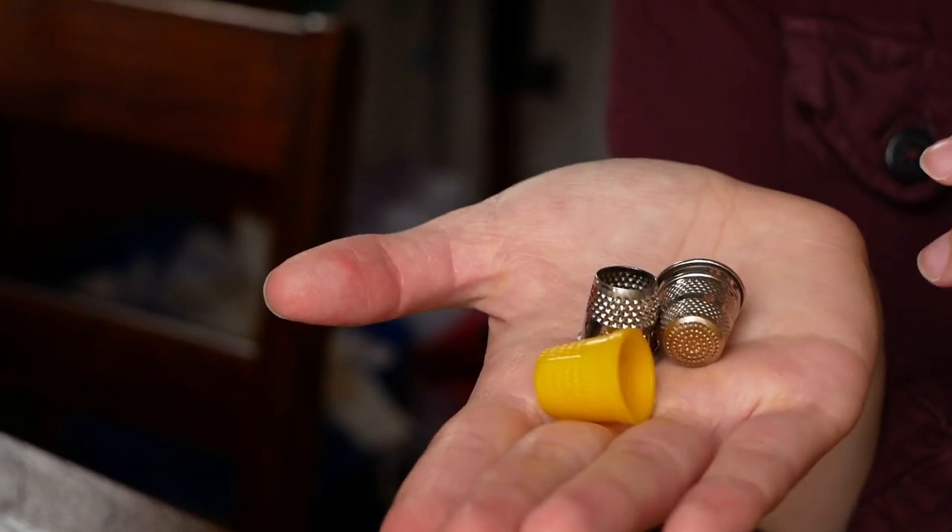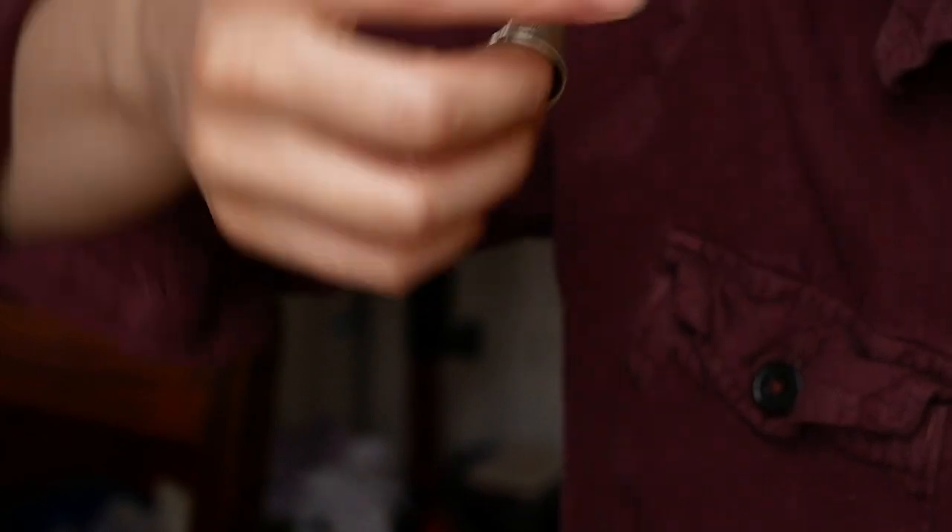If you, like me about two years ago, had only seen these really cheap standard size thimbles that you can find at sewing stores or craft stores in the U.S., and you've been like, what am I supposed to do with it? Mine is bent because I tried to make it work for my fingers, which it just doesn't because it's too big. You need a thimble that fits.